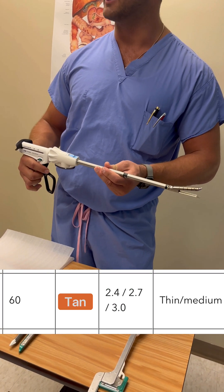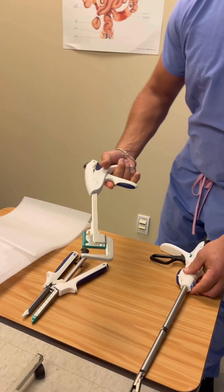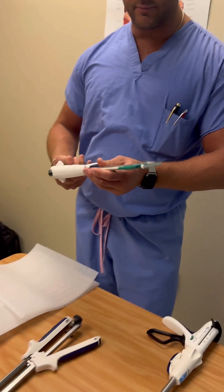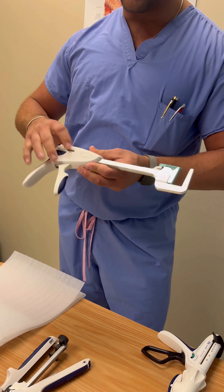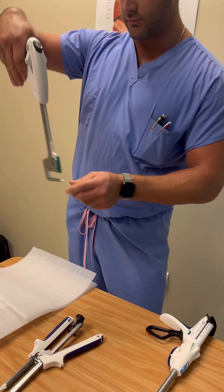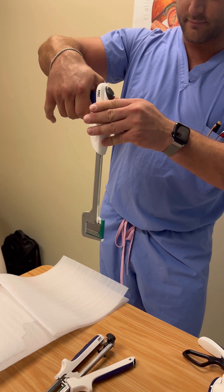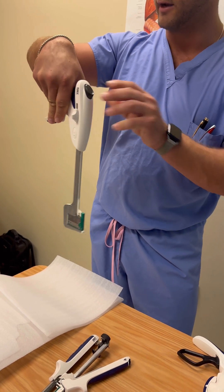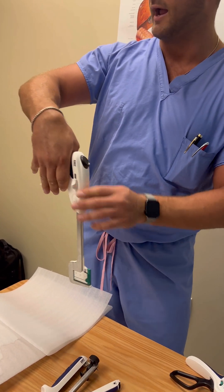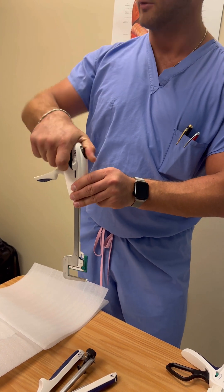Tan and white are for vascular or thin tissue. Next are our TA staplers — open devices for open cases. TA stands for 'twice always.' Once you get it around the tissue, fully seat it, then one click — but that first click does not mean the staple has fired. Squeeze again to fire it.